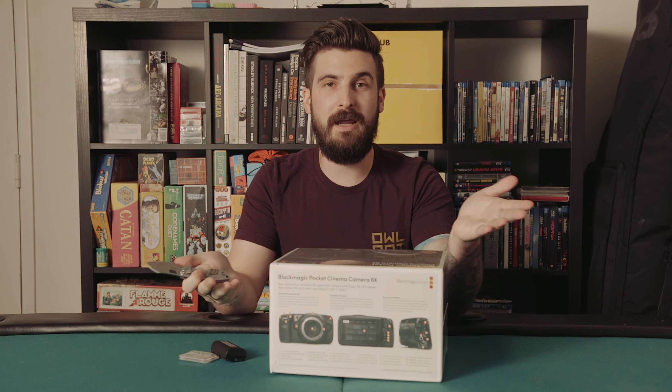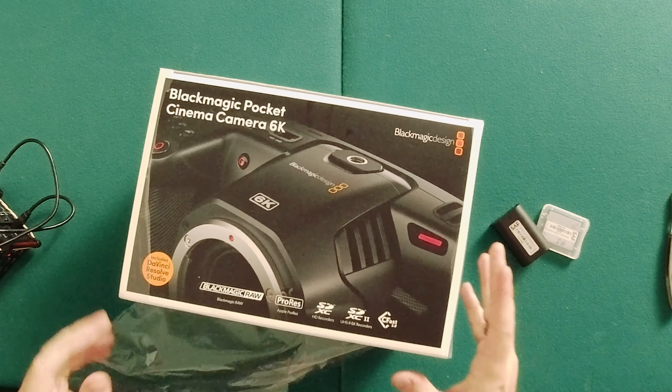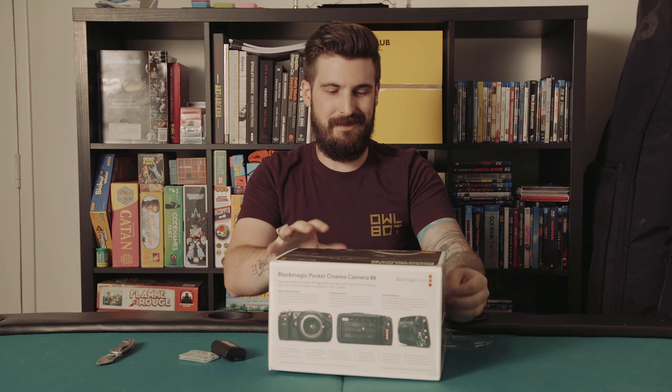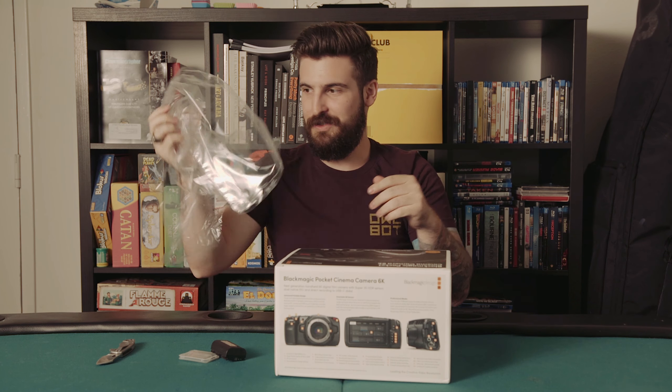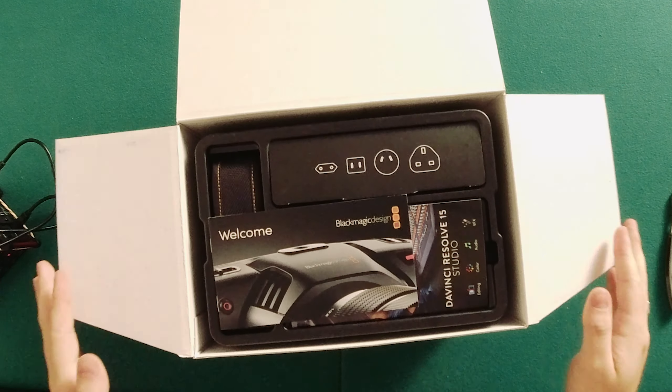I've never seen the 4K box, so I don't actually know how this compares, but I didn't even take off the plastic because I know how much nerds care about that. But it's not mine — it belongs to Stray.